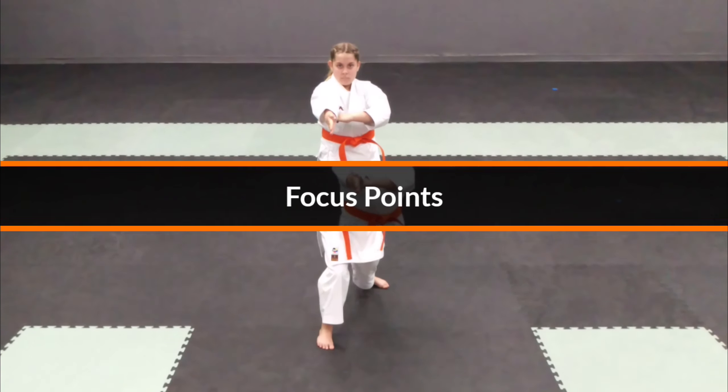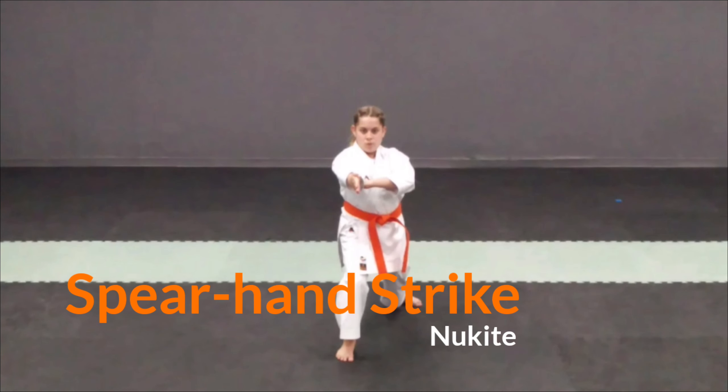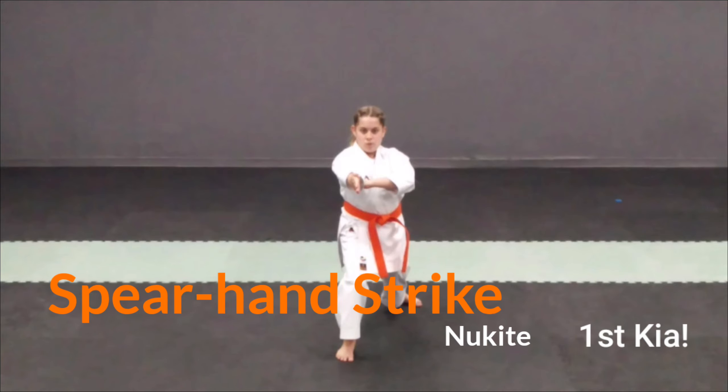Now let's take a look at some focus points of the kata. Step 8: the spear hand strike should be completed with a strong kiai from the abdomen and shoulders square to the front.